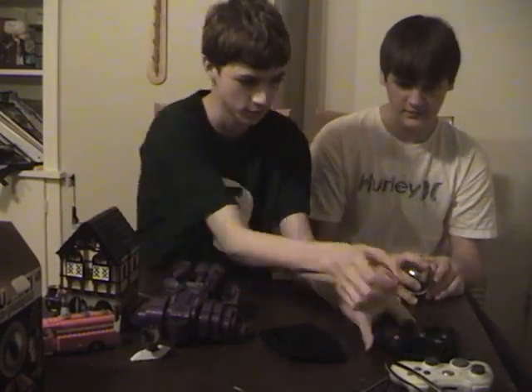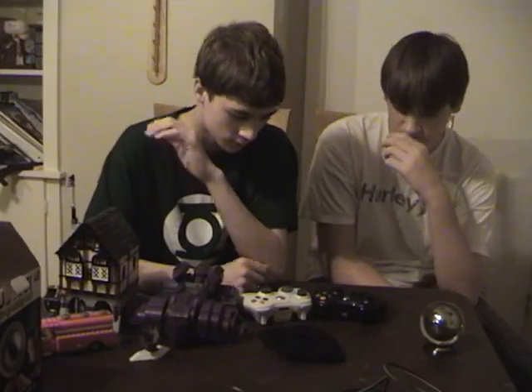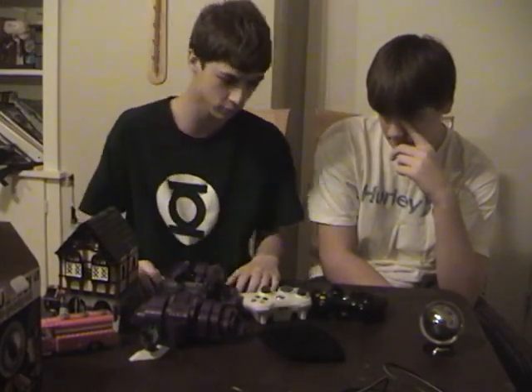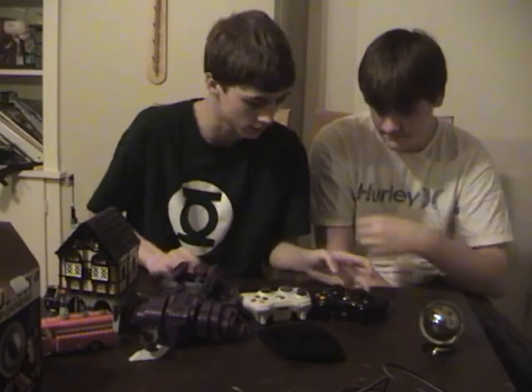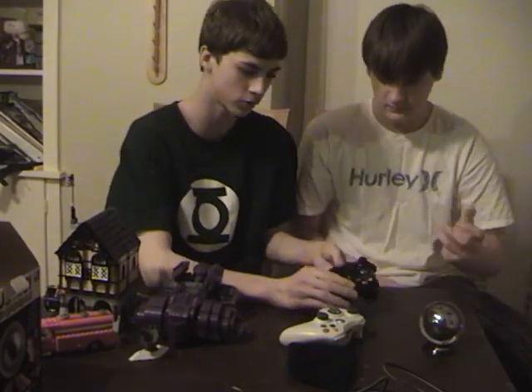Moving on to the Xbox controllers. If you've probably heard, the new Xbox Slim has come out recently — 2010 or 2011 or something like that. I just got the Slim last Christmas and it's really good. The controller is overall somewhat better.